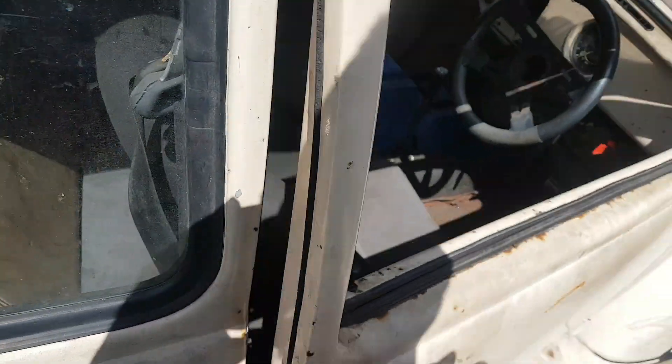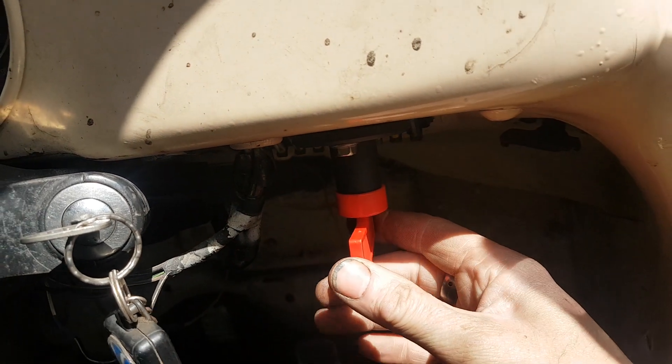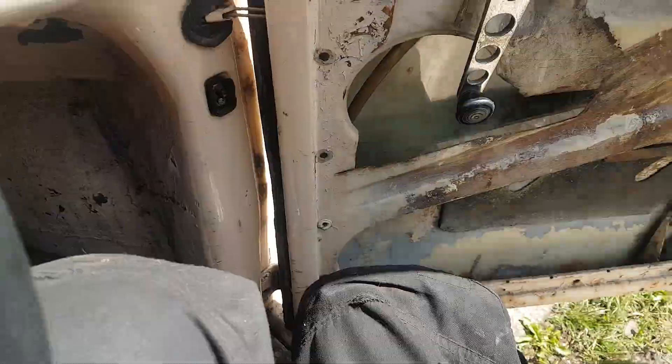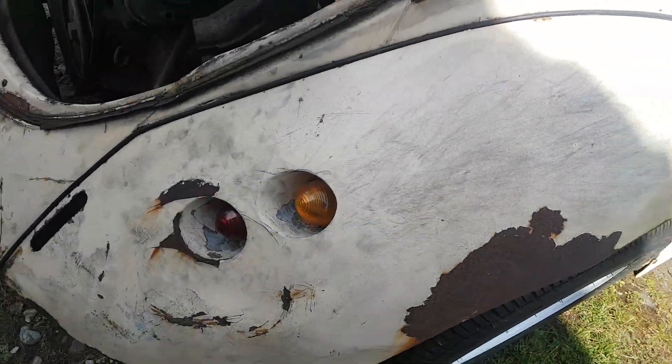I've basically sorted all of the electricals in the car. I installed a battery cut-off switch. Because it's already been modified, it's got the wizard arches and these interesting aftermarket rear lights.